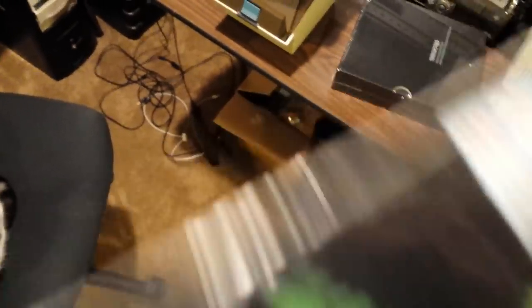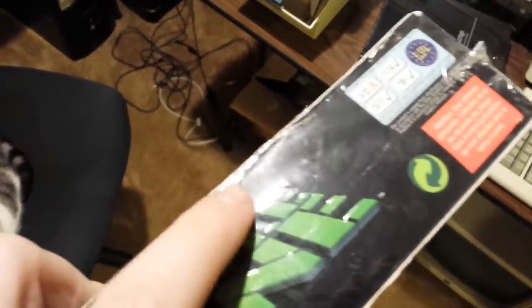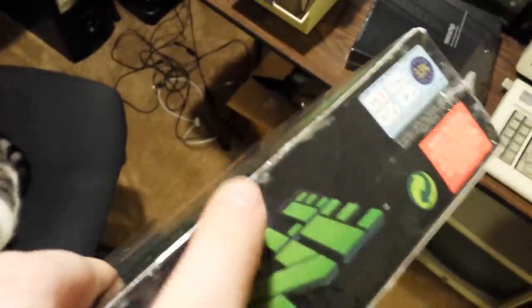Very dirty edges — this is where the shrink has kind of bunched up here. And a less obvious telltale sign is that the shrink is actually shrink wrapped over the sticker. There's a sticker holding the two halves of this thing together and the shrink wrap is over the top of it. So that's bad.